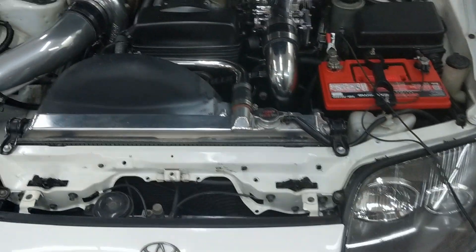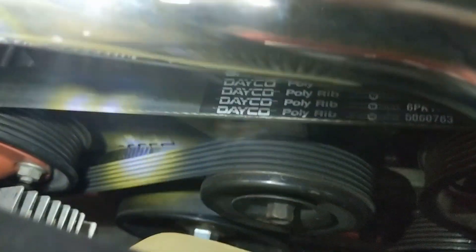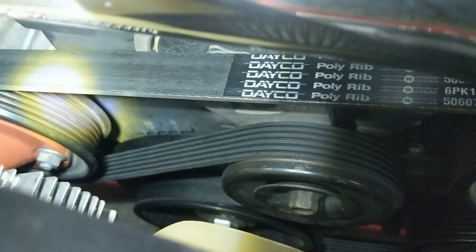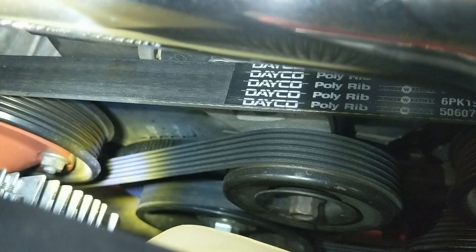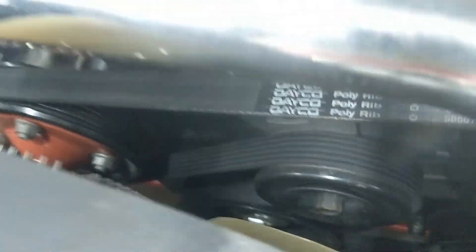The next thing you need to figure out is where the mark is on the crank pulley that you want to look for when running the timing light. It says zero degrees, there's a tick for five degrees, and there's ten degrees. What we want to do is go into AEM and say, sync this timing at ten degrees.